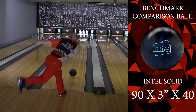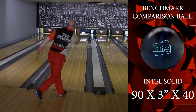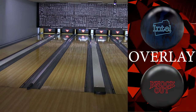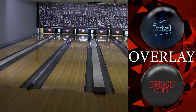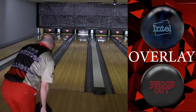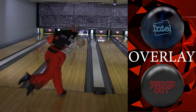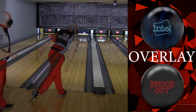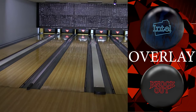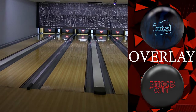Here we have my trusty Intel, drilled 90 by 3 by 40. This is my benchmark ball — this is the thing I compare everything else to. When I put the Knockout against it, you can see that I'm basically finishing at the same point, but the Knockout just allows me to get a little farther out, gives me a little bit more angle of entry. That was some incredible carry. So if you're looking for something versatile and good, I think this might be your ball, because it's a knockout.